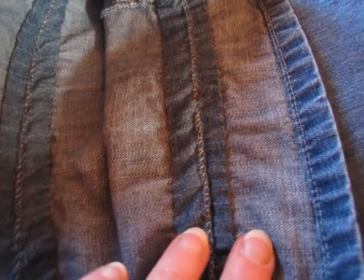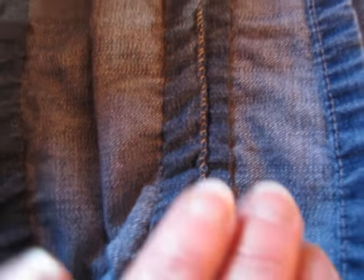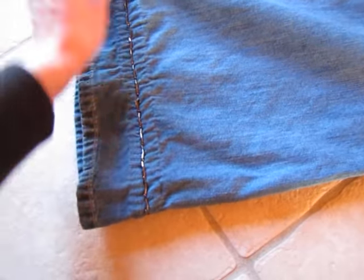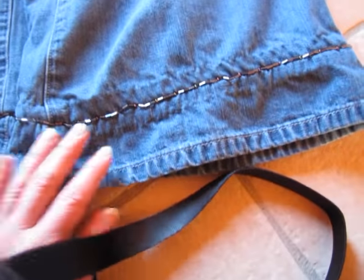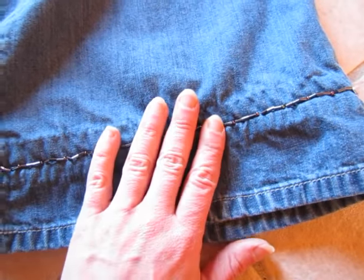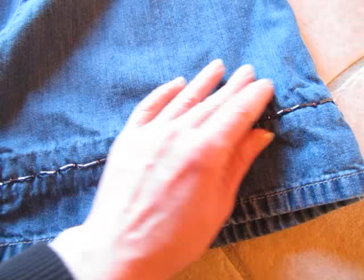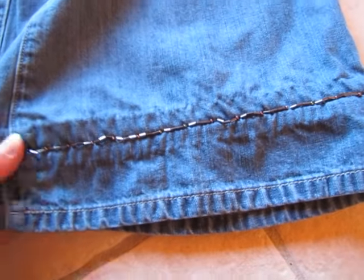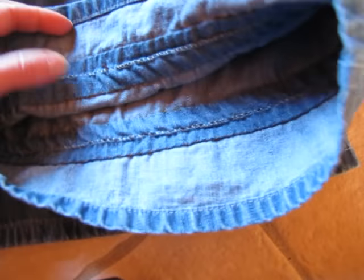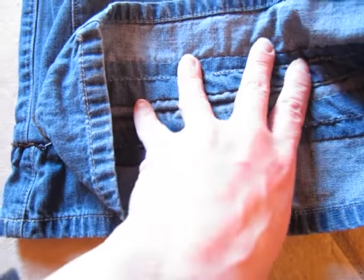Then I took the two hemmed pieces and sewed them together, all done by hand. So now I just have another hem in the middle, which gives a cuffed look — there's a line that will go along your jean right there. What I did was take some denim bugle beads and beaded the bottom of the pants; that helps distract from the pleated look. You can put any kind of beads on it, a piece of lace or fabric, or just leave it as is if you don't mind the cuffed look.